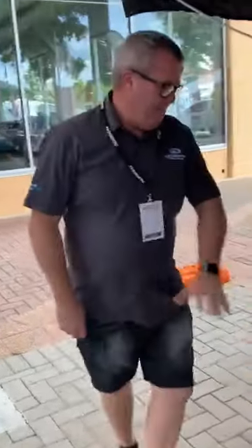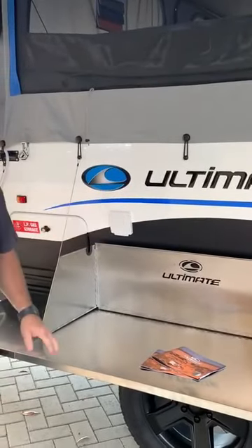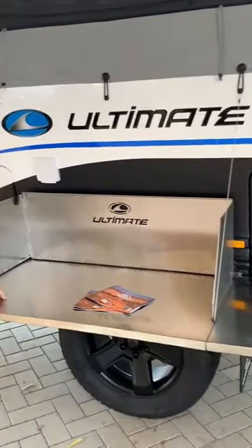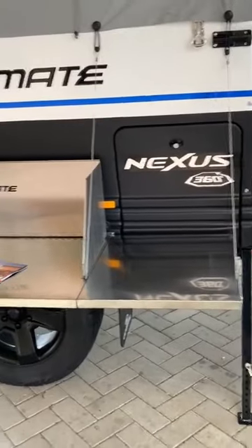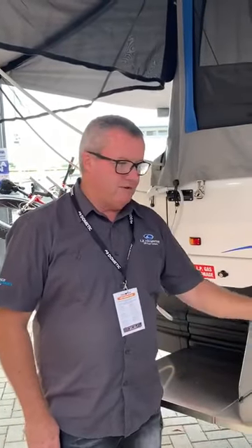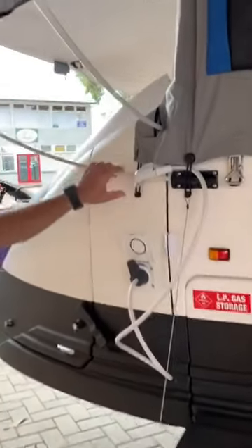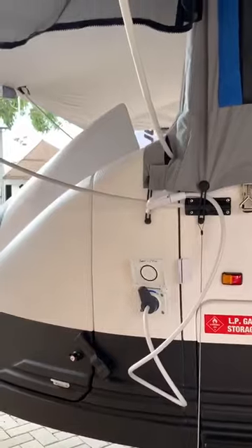Coming around here, standard with our external galley bench set up ready for the Weber, which obviously comes with a gas point as well. These have been really popular in all of our models. It's all about that outdoor cooking experience, and with fires getting harder to cook on lately, we're relying on our barbecues a lot more.